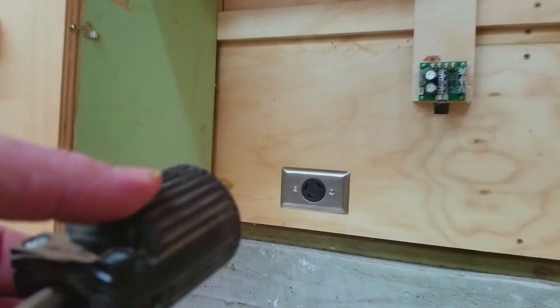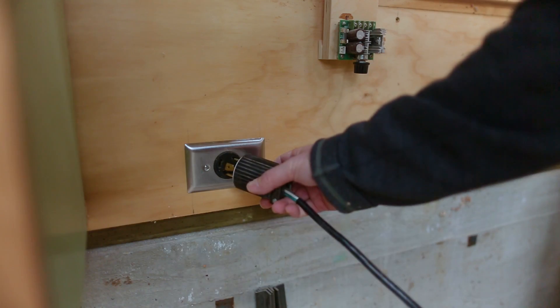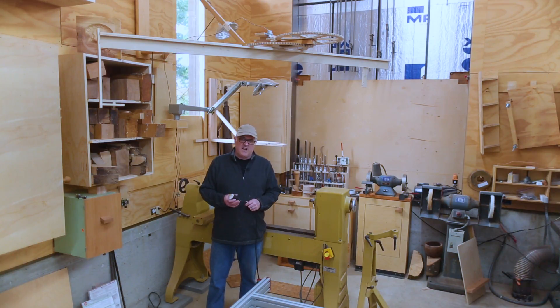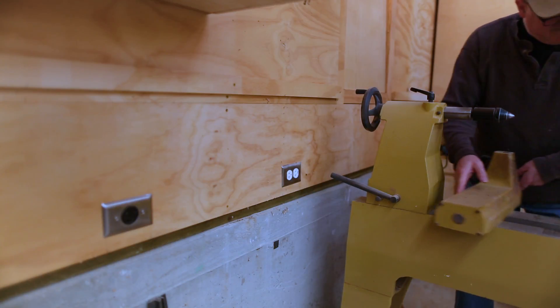When I moved the lathe, the plug no longer reached the outlet on the wall. I sort of moved the lathe and just plugged it in and I've been using it, but what I really need to do is buy a switch and hardwire this into the wall. Then when I want to turn the lathe on, I just turn the switch on instead of plugging the lathe in, which really isn't the way to do it. So what I need to do is get into the wall and do a little wiring.